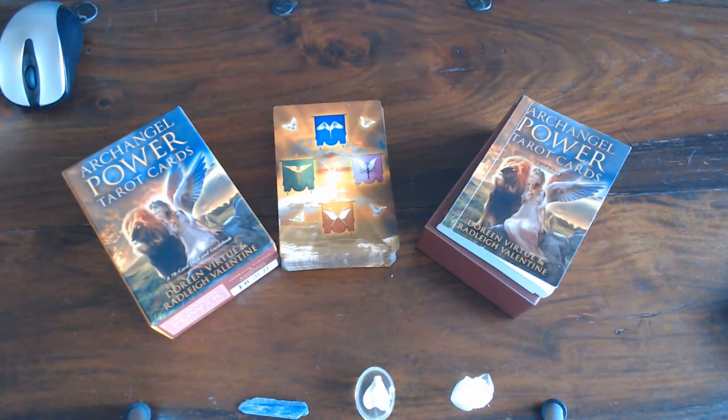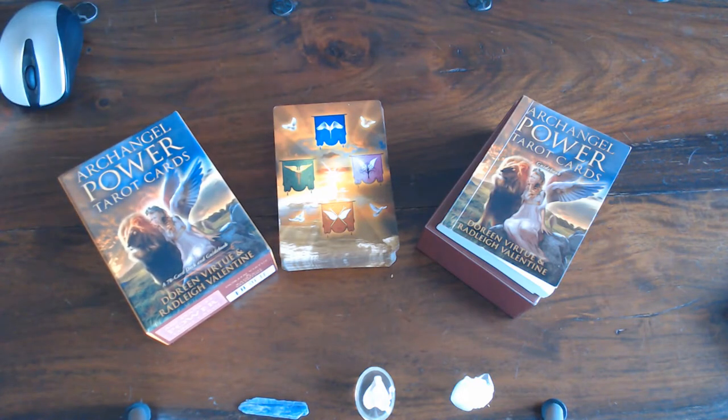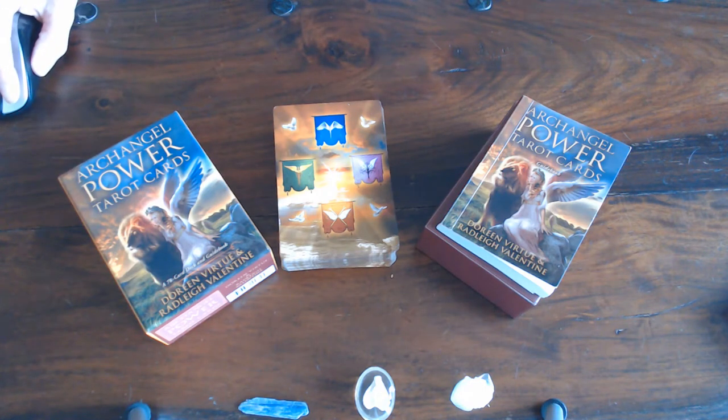I'll be putting out a couple of reviews, so if you want to start learning tarot at this time — because we're all inside — you can order them from Amazon and they will be delivered to your house. It's always nice to see what is on offer before you buy. That's why I also like watching other people doing reviews.